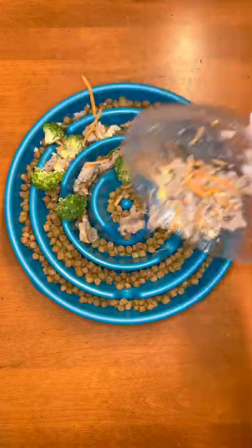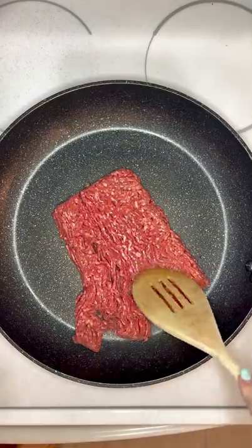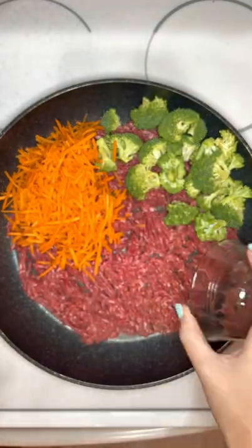Let's make an easy, healthy cooked dog food topper. First, I'm going to add one pound of lean ground beef. Then I'm adding three ounces of broccoli and three ounces of shredded carrots. Next, I'm adding three ounces of beef liver.